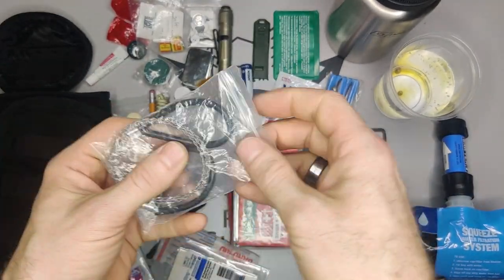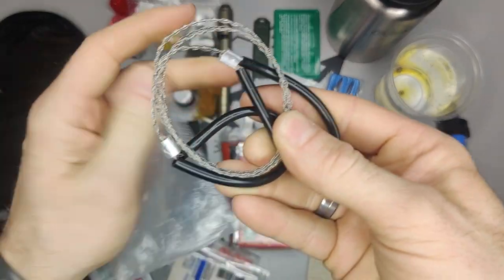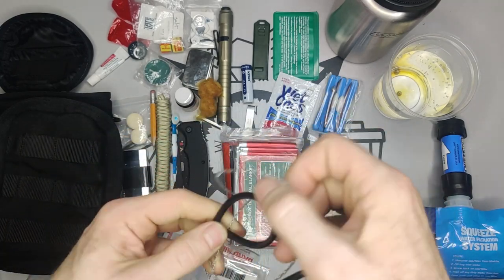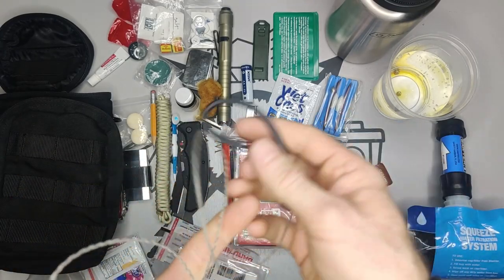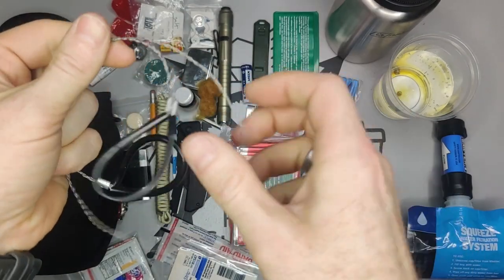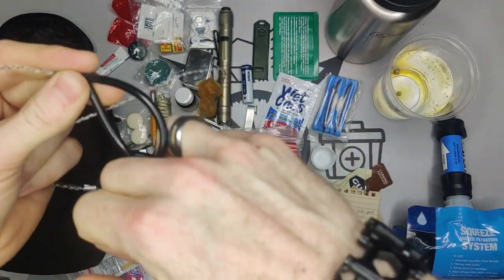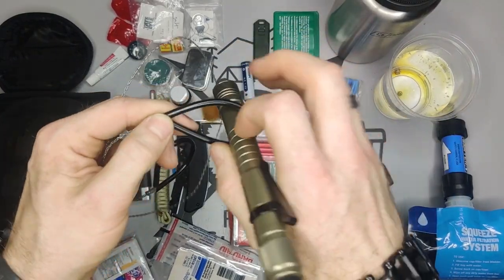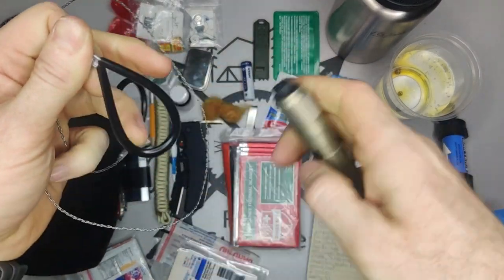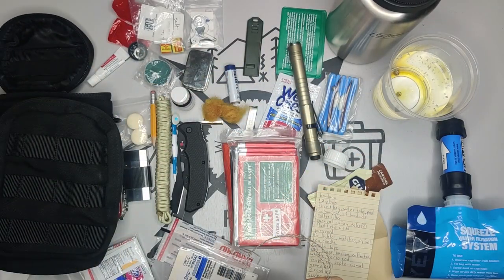Then we have a wire saw — this is actually our third saw option, alongside the Swiss Army knife and the True Utility blade. I've demonstrated this before so I won't do it again, but it works really well for cutting larger branches. It's literally just a wire with handles. You can grab the handles, or better yet break off a stick to use as a handle so you're not putting your fingers through the wire. It doesn't take hardly any space, so I don't mind the redundancy.